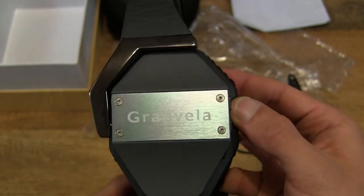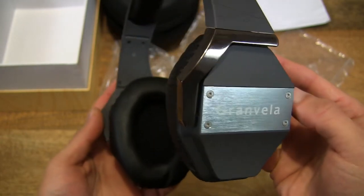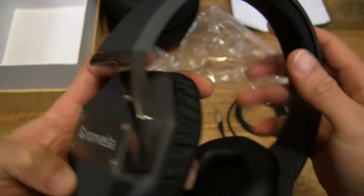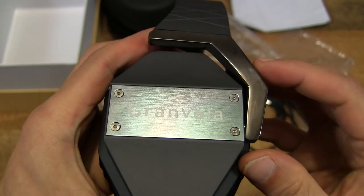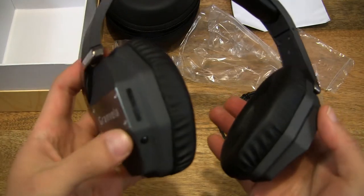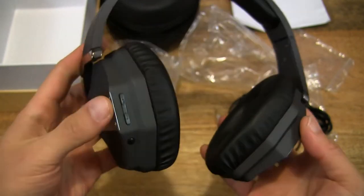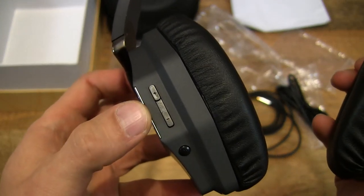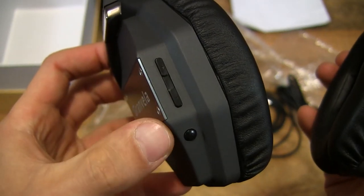You can see the nice brushed aluminium detail with the Grand Vela branding there. It's got a nice shiny plastic or metal finish — it's hard to tell, but it is nice and shiny. And you can see there is a rocker with two buttons — plus and minus.